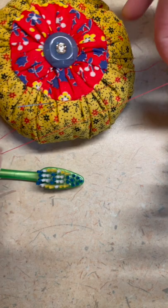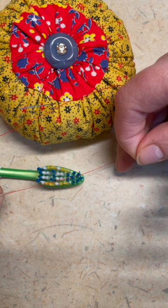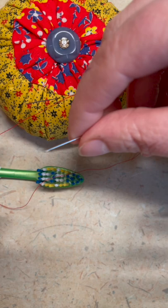Hi everyone, this is Chris O'Neill from Sew the Distance. I keep seeing videos on threading a needle using a toothbrush — I thought I would give it a try and take you along with me.